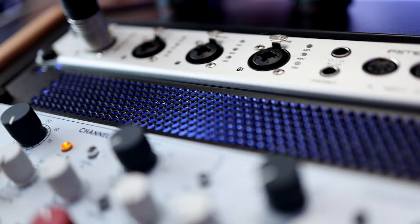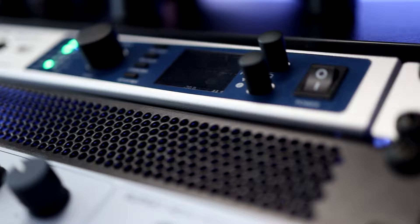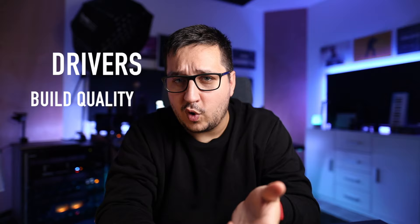At the center of my studio is my RME UFX Plus interface. I use it because of the Rocksteady drivers, build quality, and connectivity. I want it to be future proof — it has MADI, it has ADAT, lots of inputs, lots of outputs.